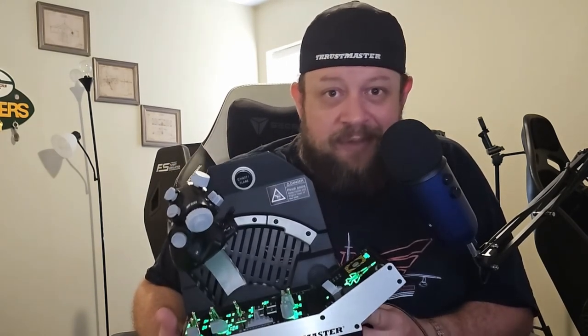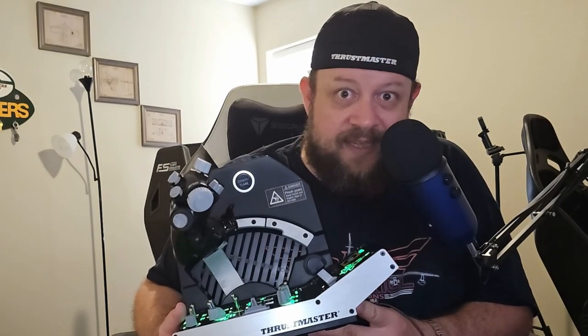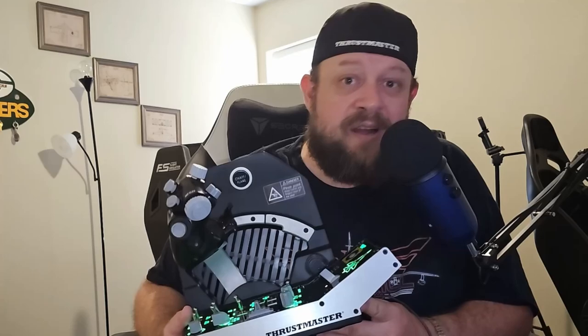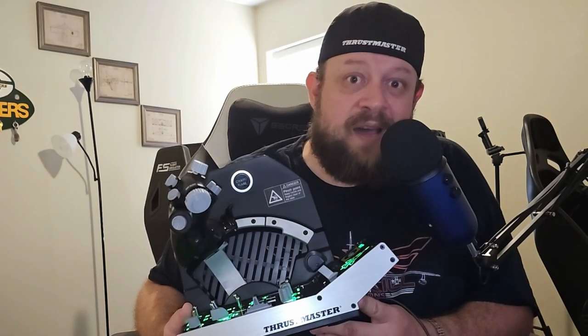I want you guys to know whether this pack at $529 US is worth it. I'm going to tell you right now, it is. This is probably one of the coolest and best products that Thrustmaster has put out for flight simulation in a while — I would say since the TPR rudder pedals — and it definitely has a spot in their premium lineup.